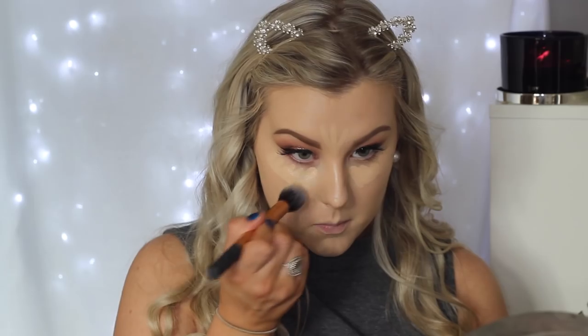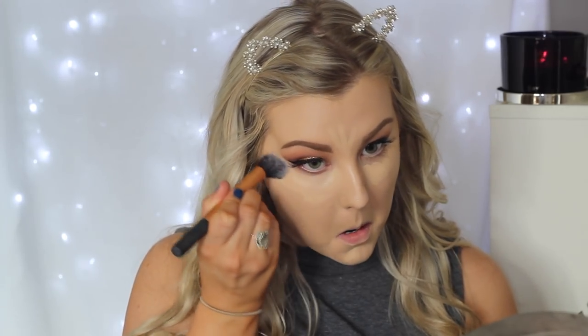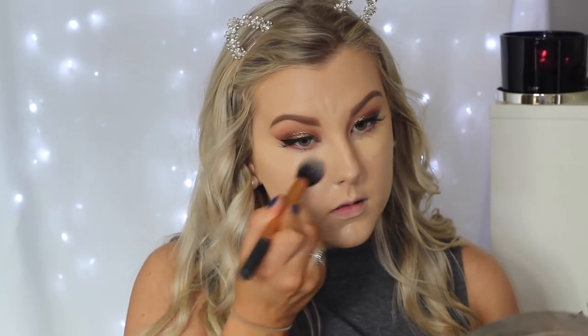Then to conceal my face I'm using the Bare Minerals Bare Skin Serum Concealer. I'm applying this underneath my eyes and down the center of my face. My skin is really dry at the moment so this just helps add a little bit of moisture to those areas as well as concealing. I'm just blending everything out using a Real Techniques contour brush to give a really nice airbrushed effect to the skin.